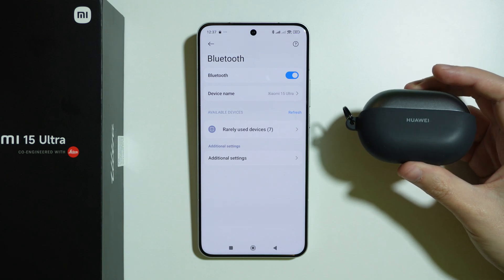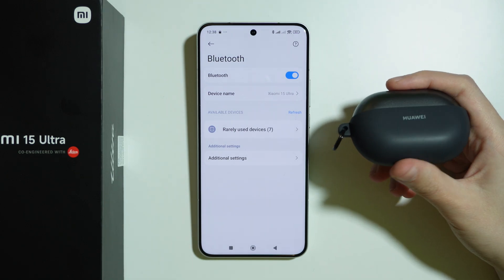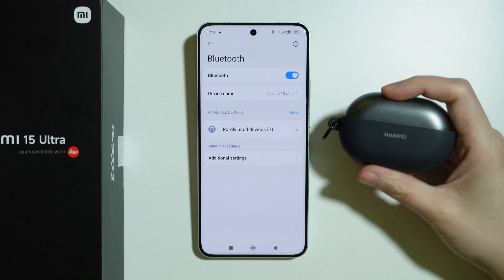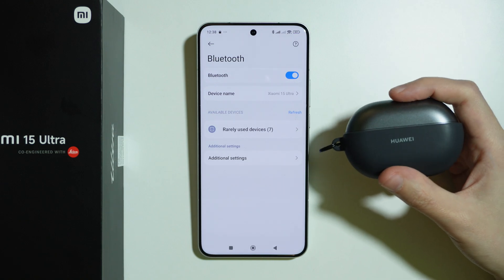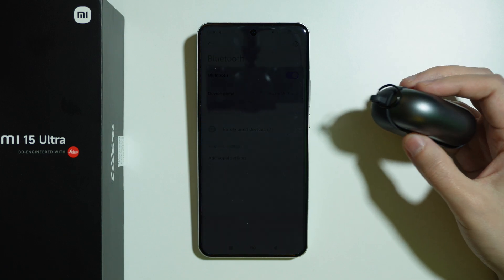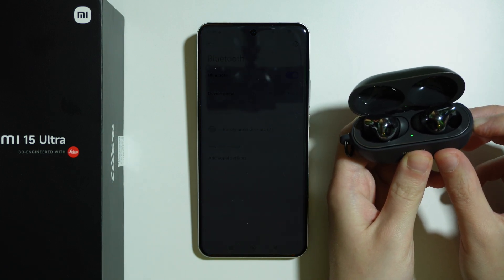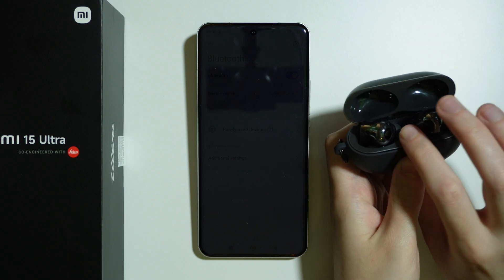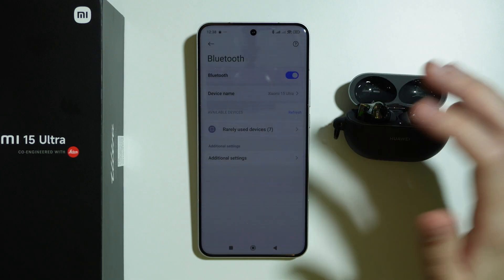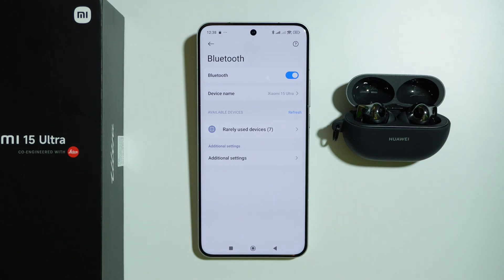Unfortunately, I cannot show you how to do a factory reset on your Bluetooth device because it looks different for every device. So try to find out how to perform the factory reset on your specific Bluetooth device. After that, turn on your Bluetooth device, put it into pairing mode, and then connect it with your phone. Remember that most of the time you have to put your Bluetooth device into pairing mode in order to be able to detect it.